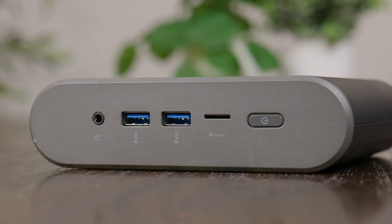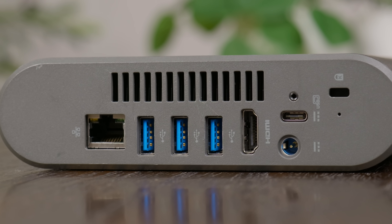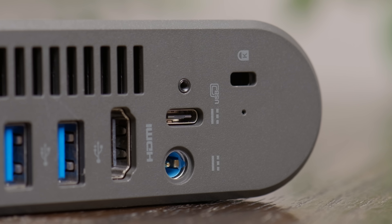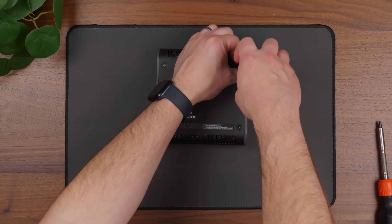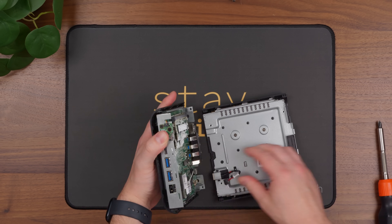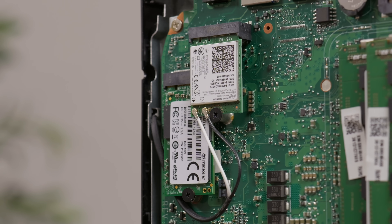On the front, there's a power button, microSD card reader, two USB 3 ports, and an audio jack. On the back, there's a gigabit ethernet port, three more USB 3 Type-A ports, an HDMI connector, and a barrel jack for power. But there's also a USB-C port that not only supports USB and DisplayPort over USB-C, but supposedly can also function as a power input. Cracking it open is a little bit tedious, but once you remove the outer cover, you'll find a pretty simple single-board computer with two DDR4 SODIMM sockets, an M.2 socket for the SSD, and an M.2 E key socket for the Wi-Fi adapter.